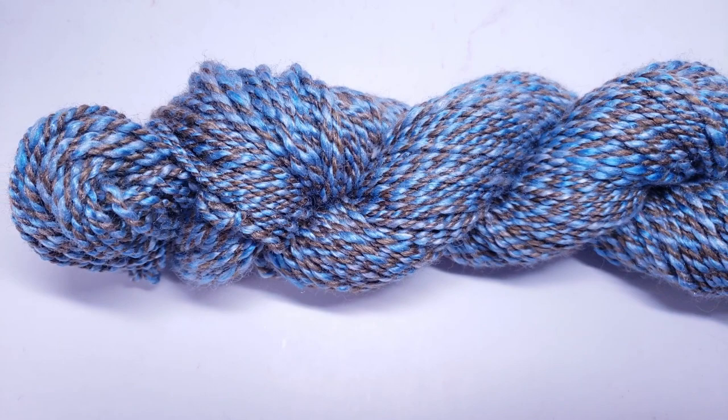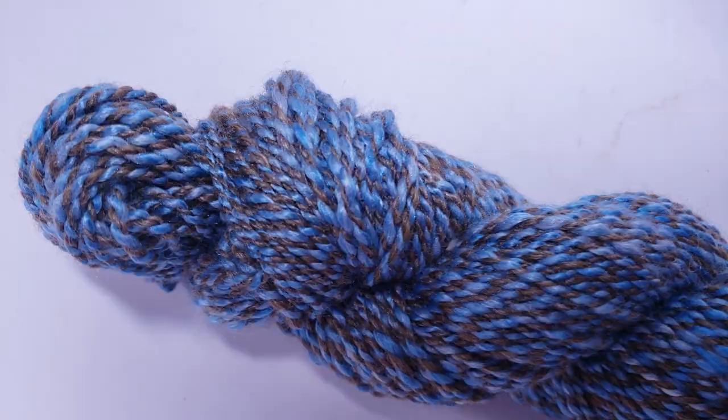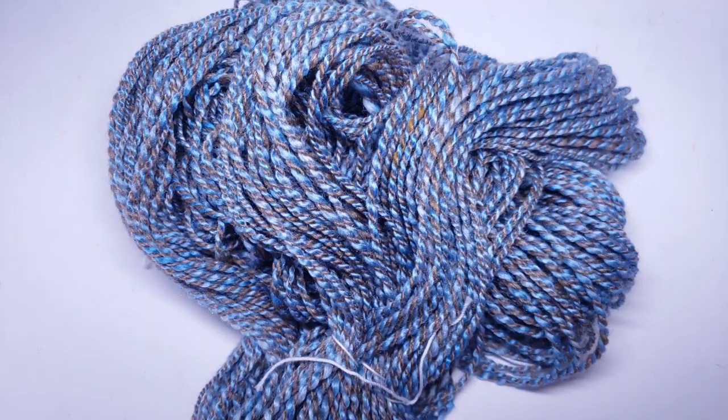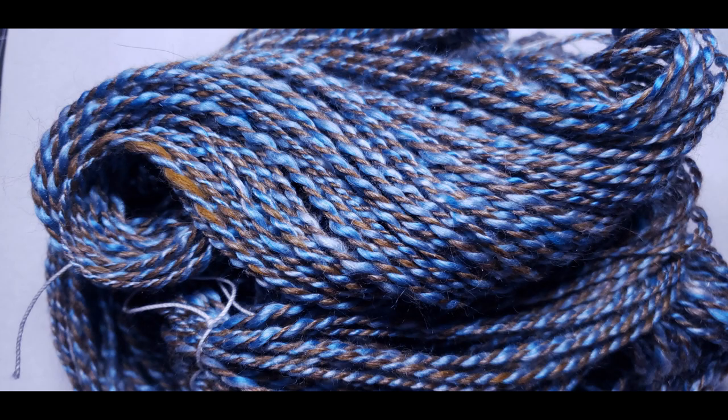I have to say thank you all so much for all the love and support. I can't believe I'm coming up on 800 subscribers — I am so excited and so grateful. Check out that drape — beautiful! Be sure to let me know some fibers you would like to see in this new series. If there's anything you're curious about and want to know how it would spin, let me know in the comments below. Thank you all so much for watching — I hope you have a wonderful weekend and I'll see you next week. Bye bye!